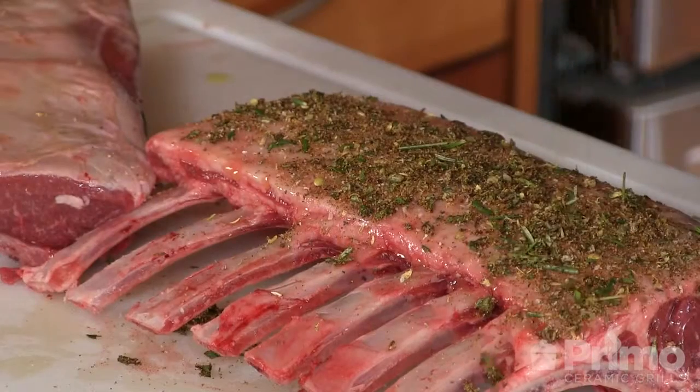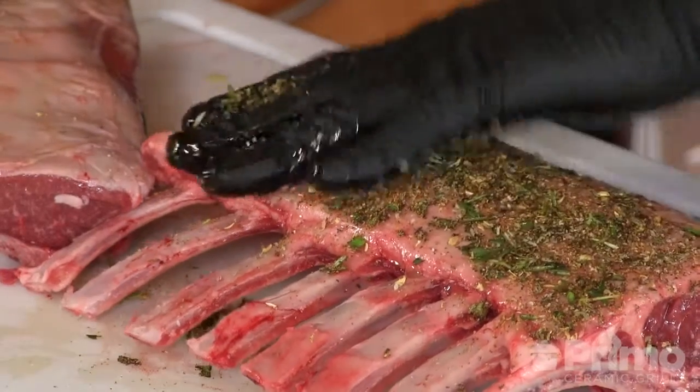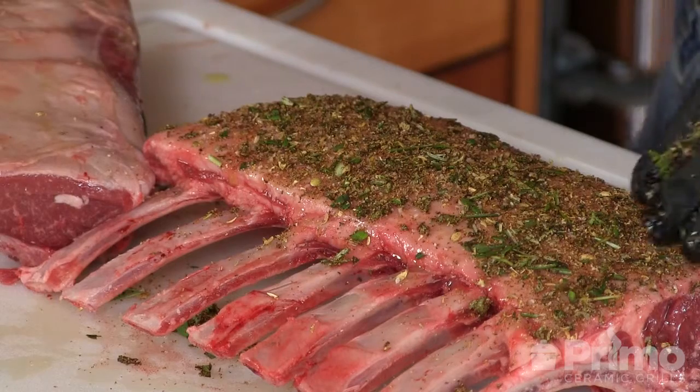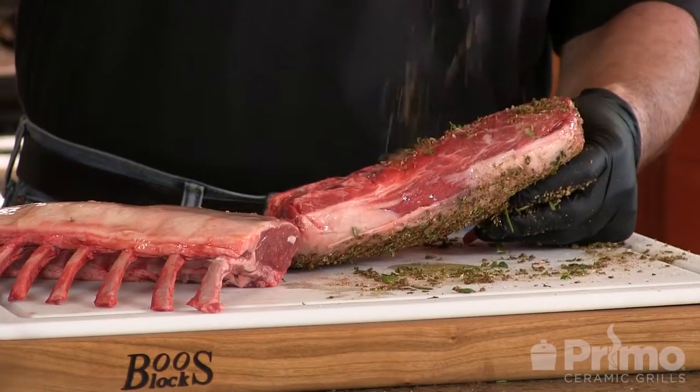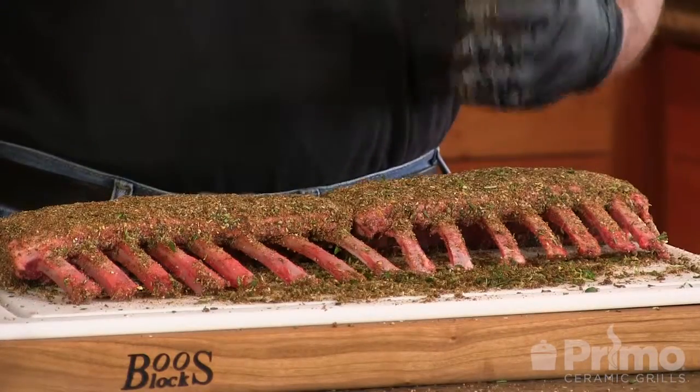Make sure you press it down with your hands so that it sticks. That looks good, smells great. What I'm going to do now is place these in a glass baking dish, cover it with plastic, and I'm going to put it in the refrigerator for 24 hours. I'll see you tomorrow out at the Primo.